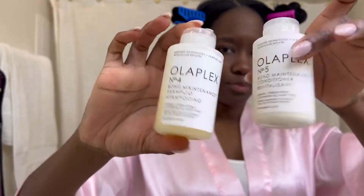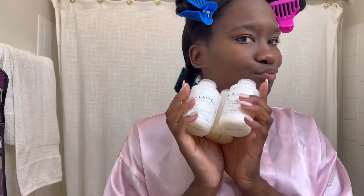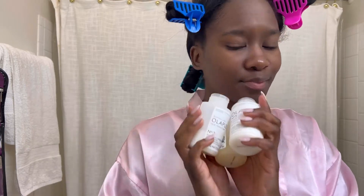Today I'm going to be using the Olaplex Number 4 and 5 Bond Maintenance Shampoo and Conditioner. Before I shampoo, I'm going to go in with the Olaplex Hair Perfector Number 3 — it's supposed to be used before shampooing as a bond builder.